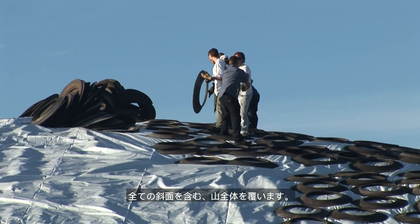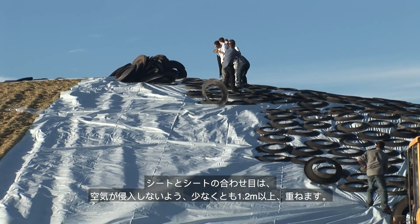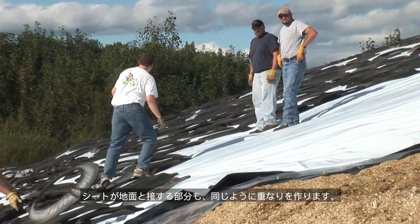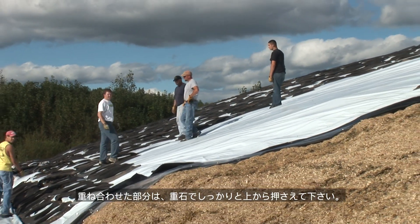Cover the entire pile, including all slopes. Overlap the plastic at seams by at least 4 feet or 1.2 meters to prevent air ingress. There should be a similar overlap allowed where the plastic meets the ground. Make sure that these overlap areas are well weighted down.